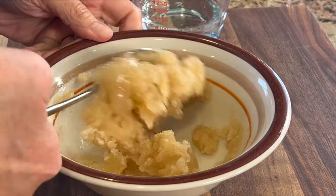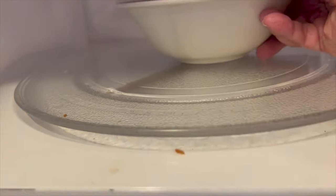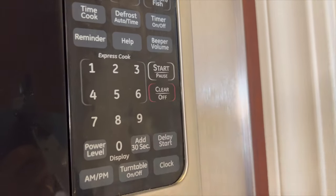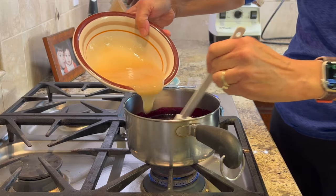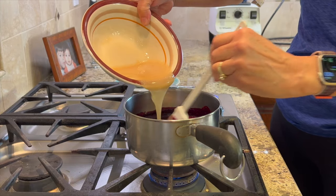Pop the gelatin in the microwave, heating on high in 10-second increments until it liquefies — this is what the consistency should look like. Then pour it into the hot berries and give it a good stir until it's all combined.